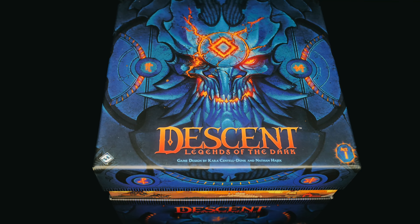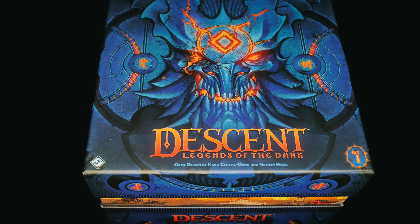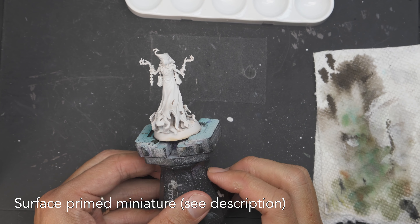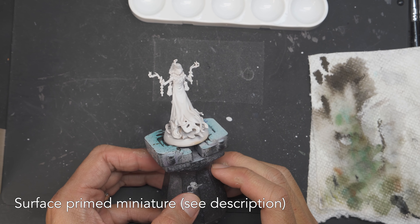The miniature I'm painting is from Descent, the board game. Lots of miniatures here, so I want to paint them quick and efficiently. You start with a primed model — light gray Vallejo Surface Primer airbrushed on.